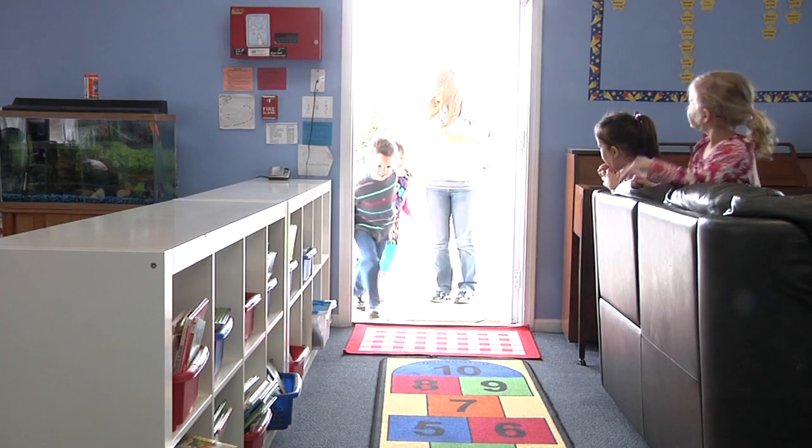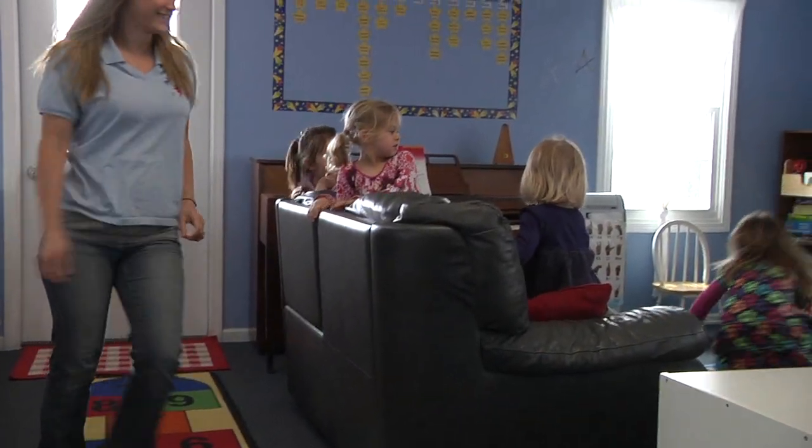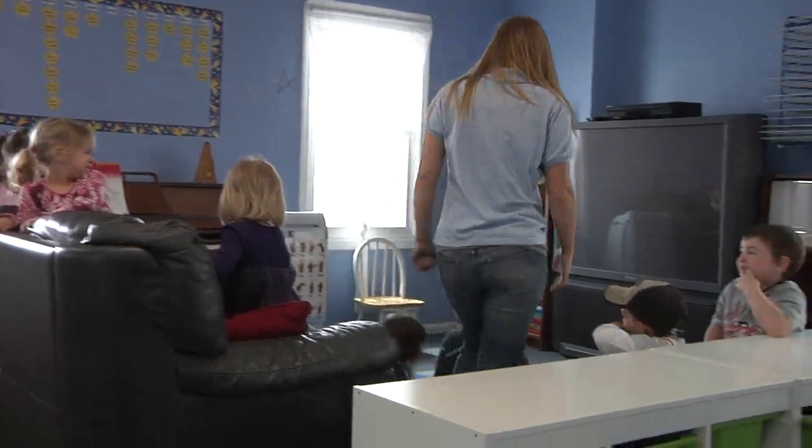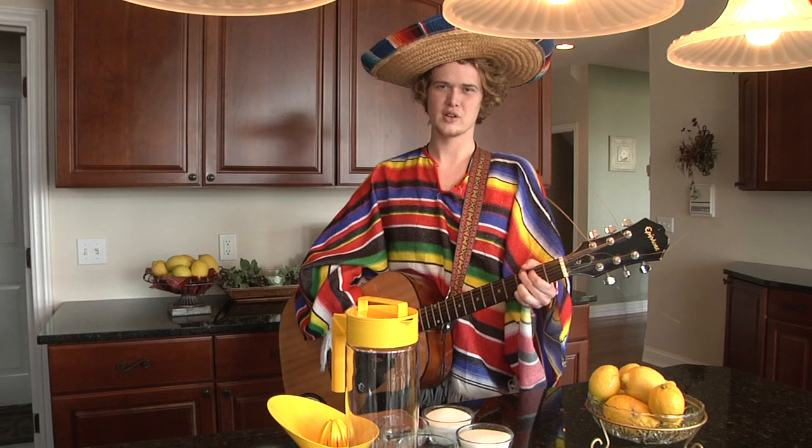Did I hear someone say Señor Lemonada? Five, four, three, two, one. Hola, amigos. I am Señor Lemonada. I make the best lemonade in the entire world.